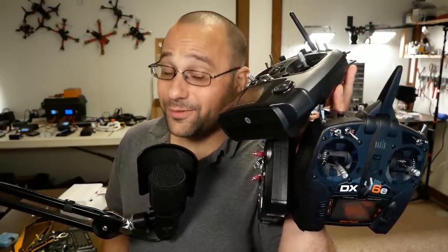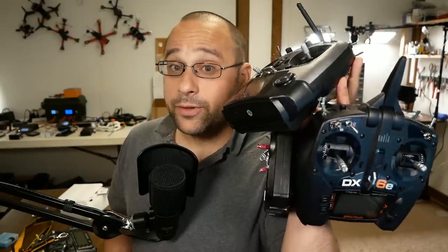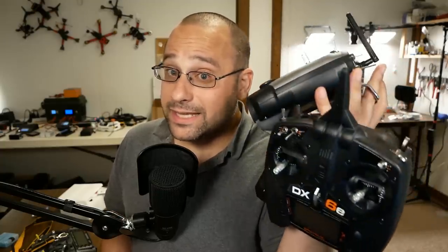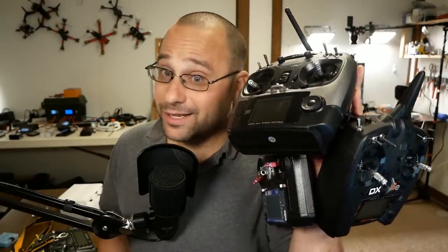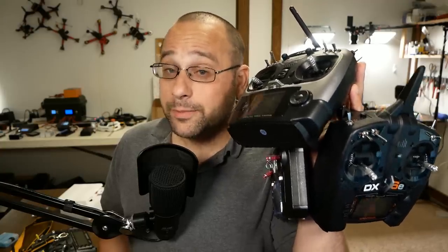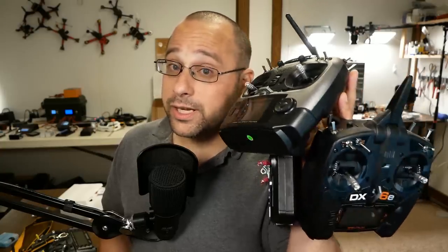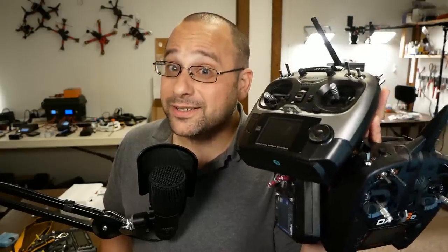One of the best ways to learn to fly a mini quad is to practice in a simulator. But if you have a transmitter like one of these that doesn't easily interface with a computer, then you've kind of been out of luck — until now. BetaFlight 3.4 is here to save the day. BetaFlight 3.4 gives you the ability to use a flight controller as a USB interface to a transmitter — any transmitter.